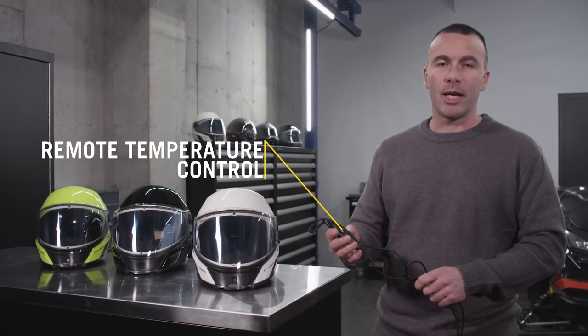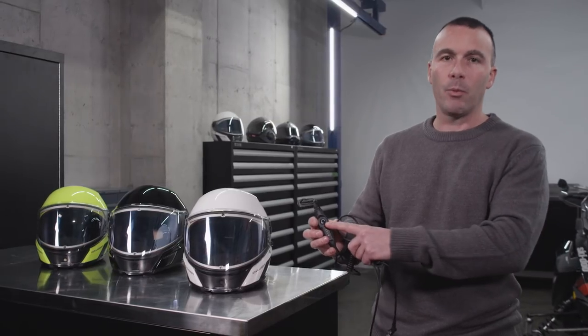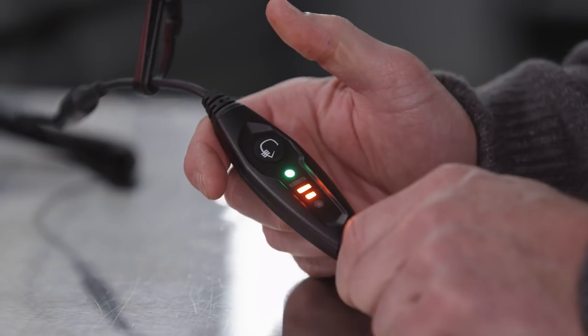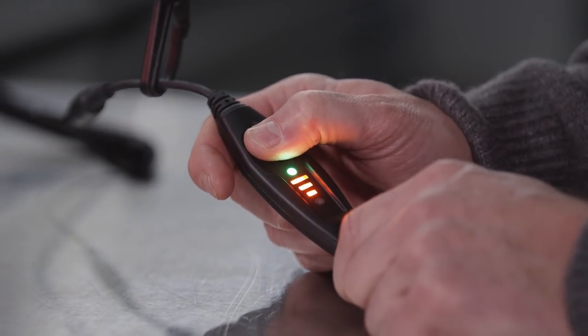The Oxygen helmet's power cable features a remote temperature control for three settings — low, medium, and high — all controlled by one button. An orange light indicates your current setting. Each time you press the temperature control button for one second, it'll take you to the next setting.